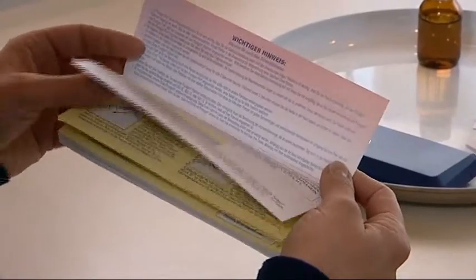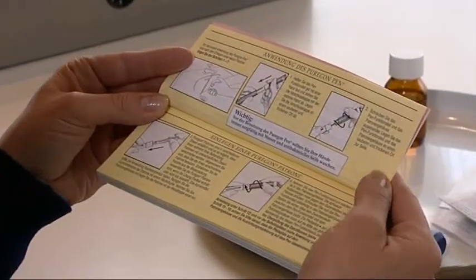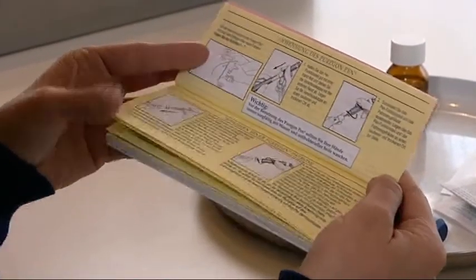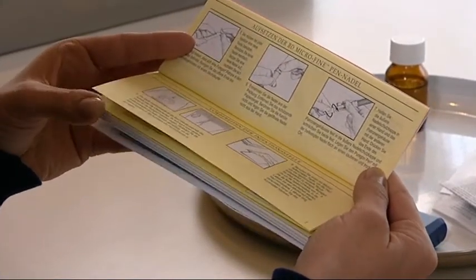Note that some of the wording in the Puragon booklet specifically addresses the major group of users who are on a daily treatment regimen. If your doctor has given you other instructions on your treatment regimen, always follow his or her instructions.